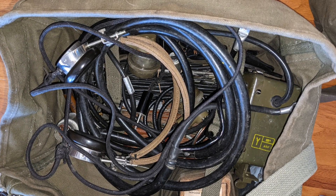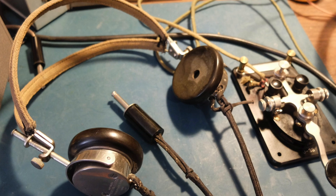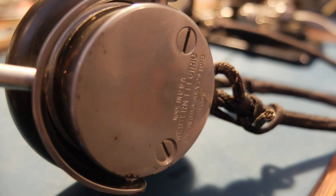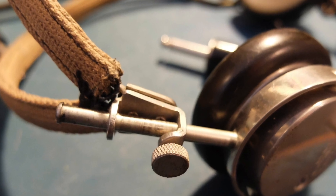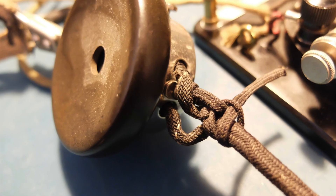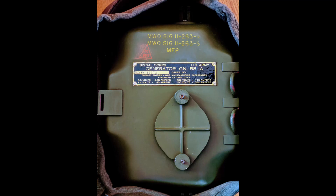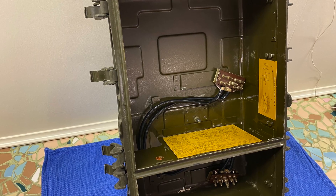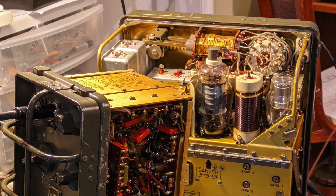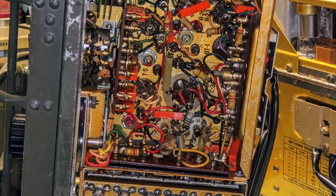The AN/GRC-9 was a system of components that included bags of antennas, vertical antennas, headphones — what a torture device that thing is — of course Morse code keys, microphones, and equipment for using the portable generator, which is a great exercise device. The GN58 has to be cranked at 60 RPM to supply power to the radio in the field. The radio itself is housed inside an aluminum case, easily comes apart, and has all components inside field serviceable. It includes a box of spare tubes and parts to make repairs easier.